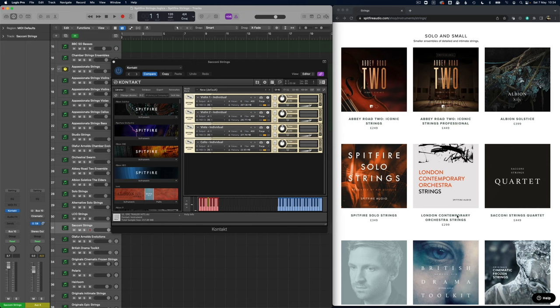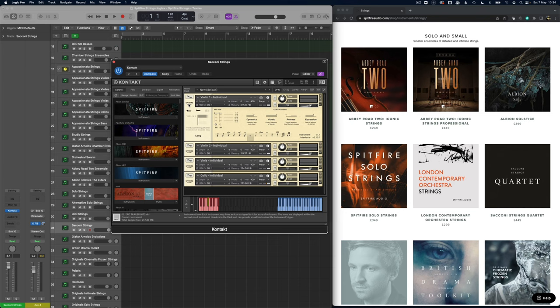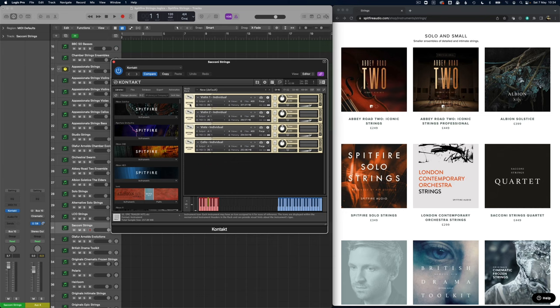Now onto the Sacioli strings — I'm hoping I'm pronouncing that correctly. These are probably one of the older libraries — you can definitely tell by the GUI it's an older one, but I think this is a really interesting string library. Listening to it, there's lots of vibrato there. I would compare this more to the Appassionata strings in terms of a similar style, but I really like this sound.